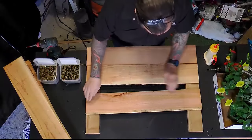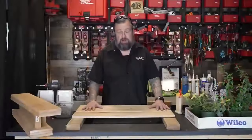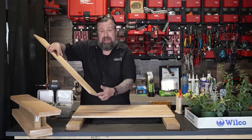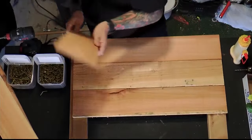Now that we've got this squared up, I'm going to actually bump these 2x4s out a half inch so that when we come around to the sides it hides that butt seam behind it so you never see it. I'm going to add another half inch on the sides here.